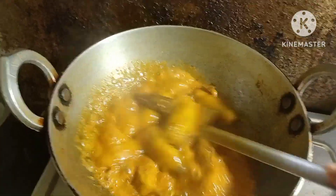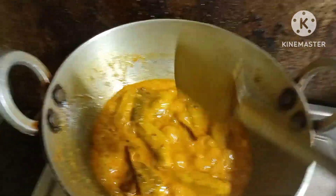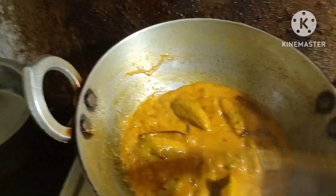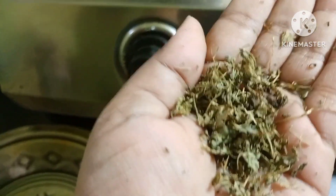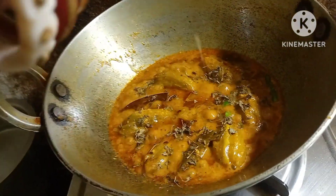Now we will put the dough down. We will put it in the oven.